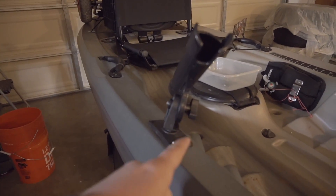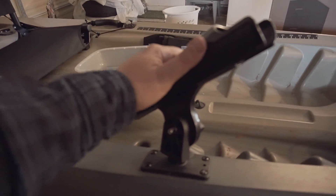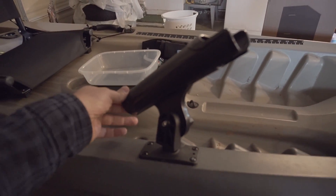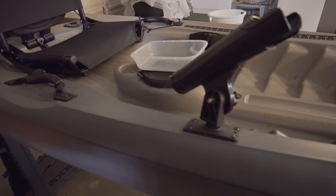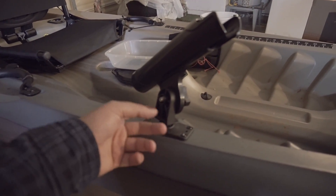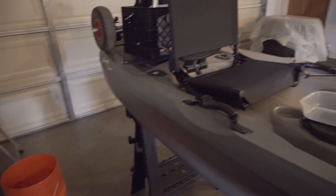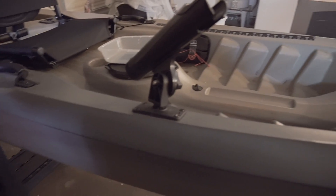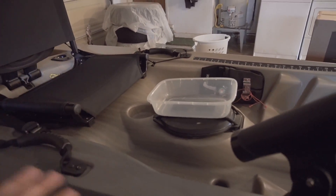The Scotty mount rod holder comes standard with the boat and has been a great piece of equipment to include with the purchase. It's already rigged, so all you have to do is install the mount. It comes right off — just put it in the cart whenever you're going to travel and then put it back on the boat when you're about to get back on the water.